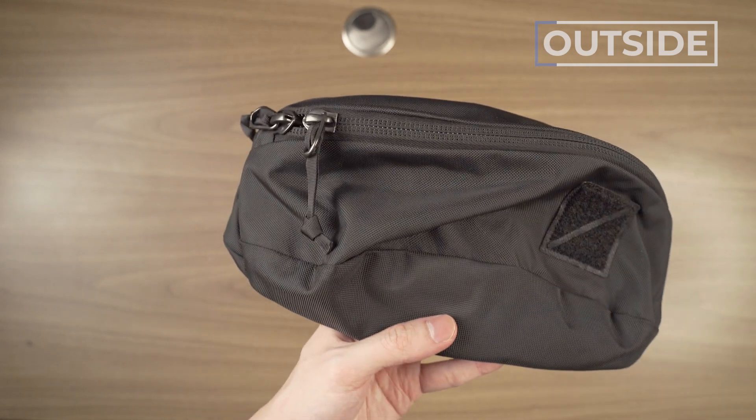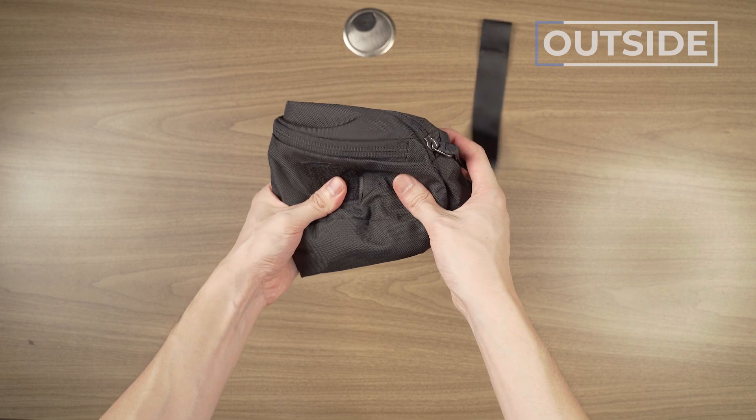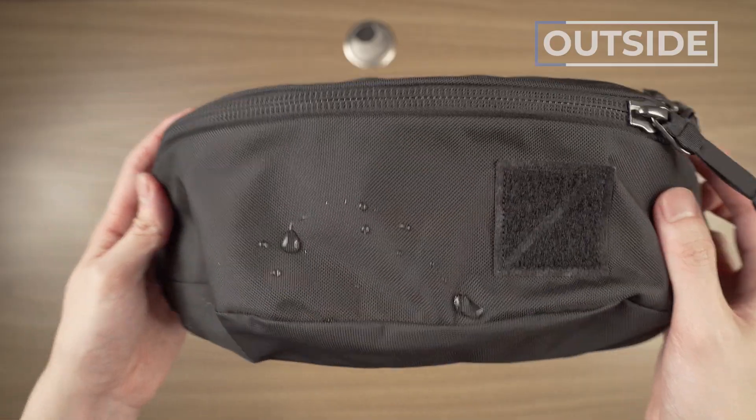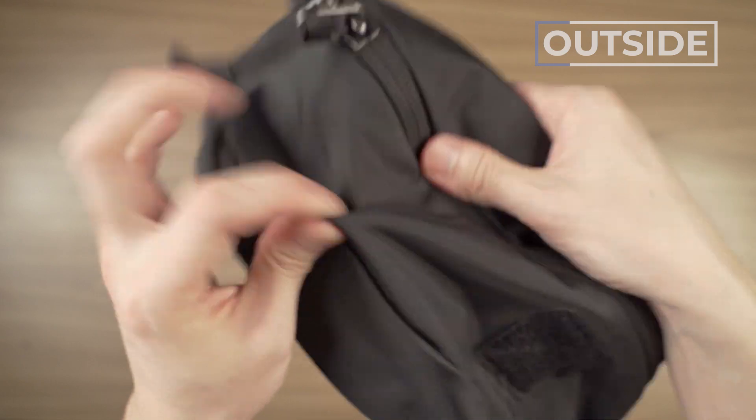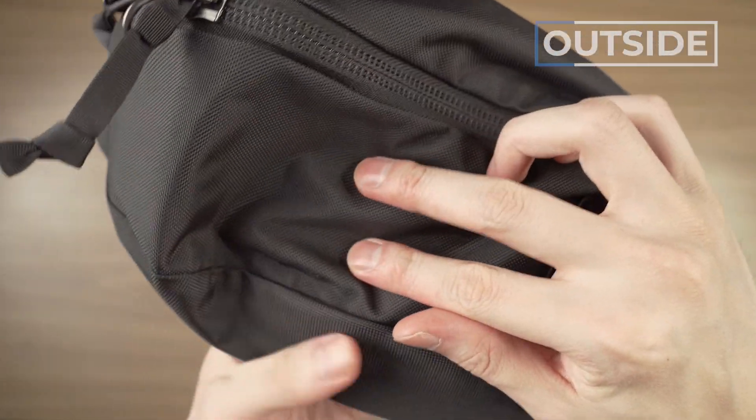I love this ballistic nylon. This is a custom developed 840D ballistic nylon. Ballistic nylon was developed by the military, and while it doesn't quite stop bullets, it's so durable and so weather resistant, while still looking techy and nice. You can't go wrong with ballistic nylon ever — it's like a miracle material.